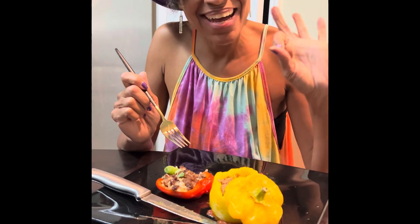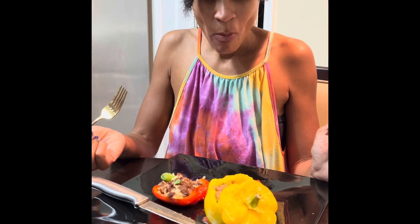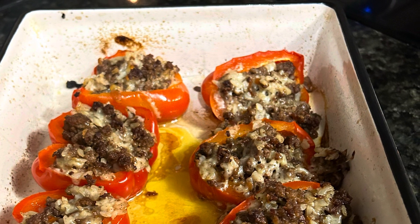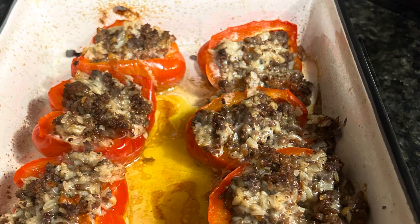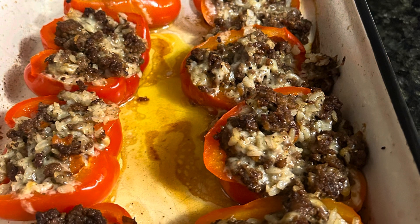It's a tie, guys! Press that like button and become a subscriber. And we are complete — so good. I love you guys, and until next time, goodbye.